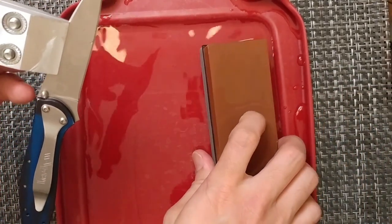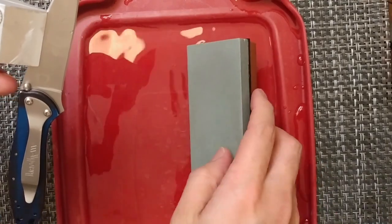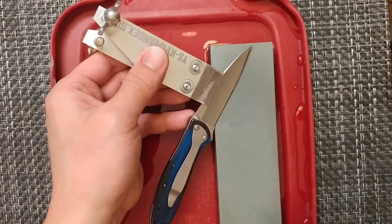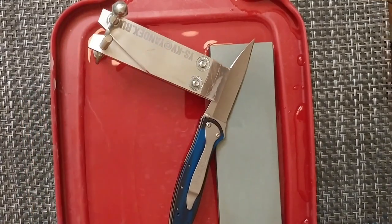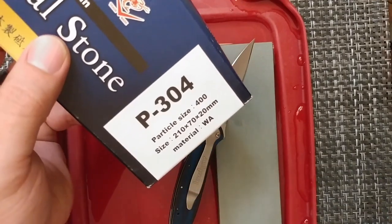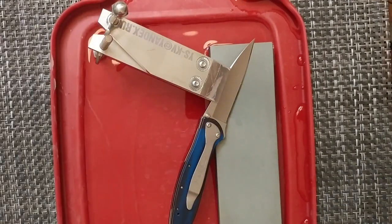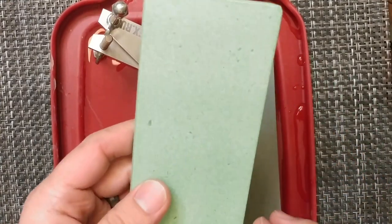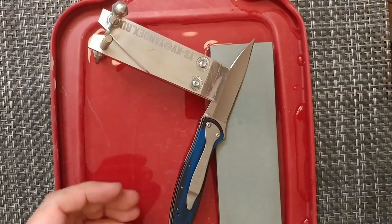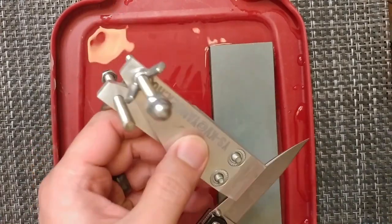This stone is a Kingstone — the 250 and 1000 grit. Jeff also provided the Nanowa P304, which is a 400 grit stone. He provided both the 250 and the 400. The 400 cuts better than the 250, so I'll probably want to get one of those — it's just such a great stone.